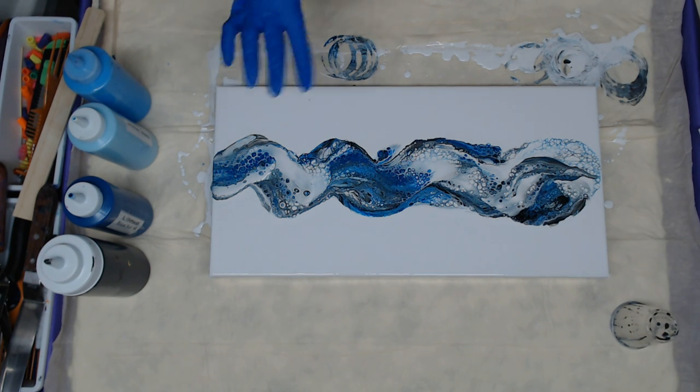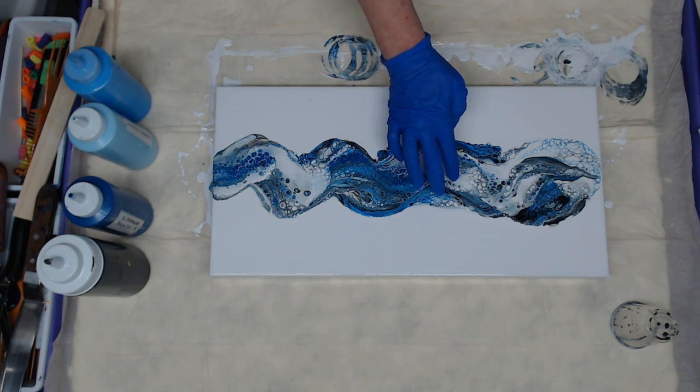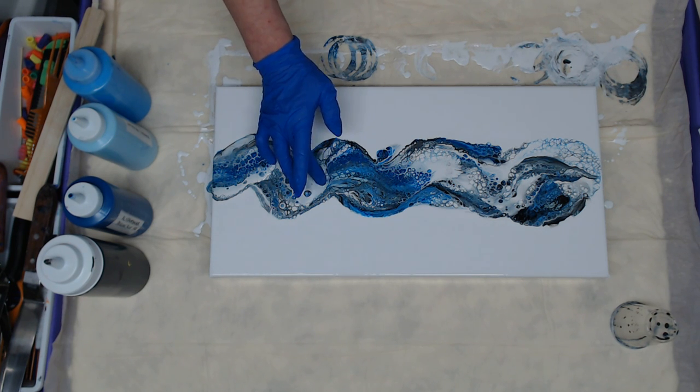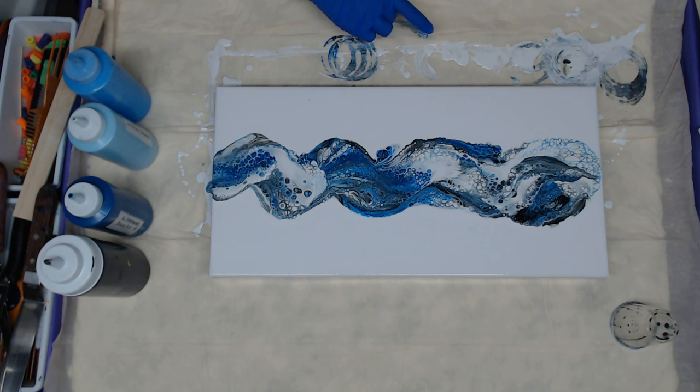I like to let it settle in and check spots that are a little shallow, just to give them a little boost there to fill back in. Sometimes you can't help but hit the canvas, so I want to just address that while I'm there.